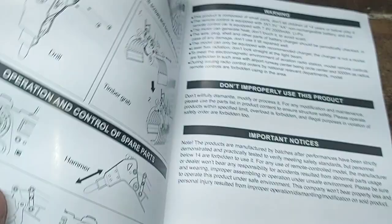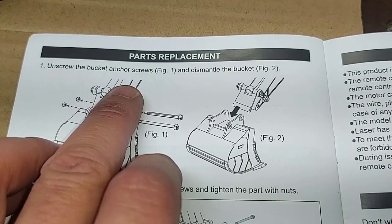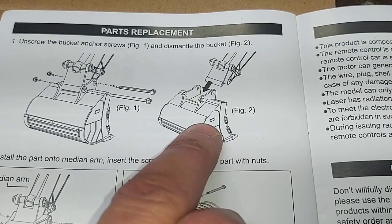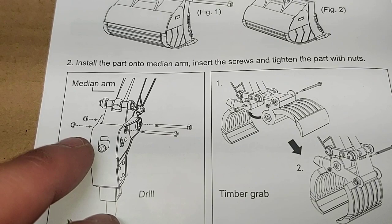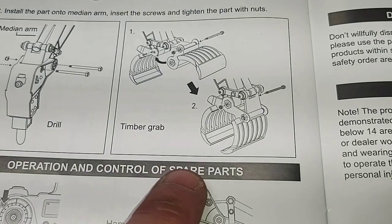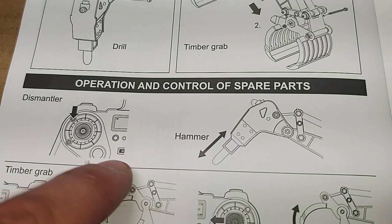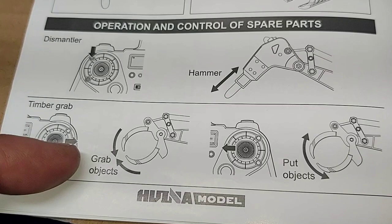Page nine — parts replacement. Swapping out your buckets: unscrew the bucket anchor screws and dismantle the bucket. Then install the part onto the median arm, insert the screws and tighten with nuts. Same process for installing the jackhammer or timber grabber. Operation and control of spare parts: the dismantler hammer works with this button — actually works with both buttons, so it doesn't really matter which one you hit. Timber grabber: pushing the right joystick to the right closes the jaws, pushing it to the left opens the jaws.